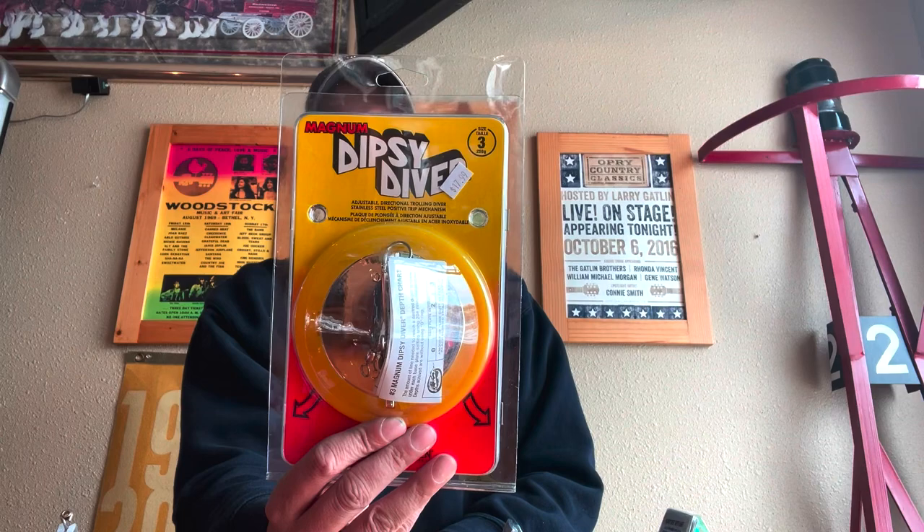The Magnum Dipsy Diver is very popular on the Great Lakes. That's what I talk a lot about — running on wire divers and sometimes even on the braid, we're running a Magnum diver. There's also smaller models available, like the size zero, that's one size smaller than the one. There are times in shallow water when you want to put more line out for stealth away from the boat that you'd go down to a smaller size diver.